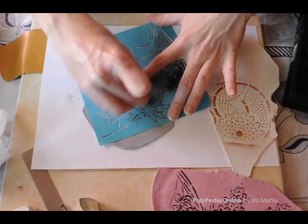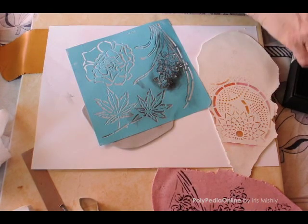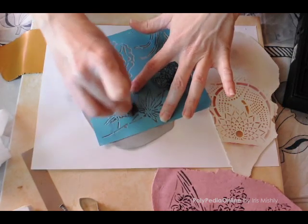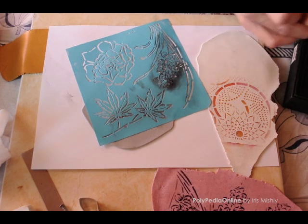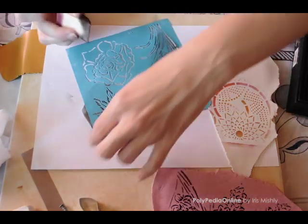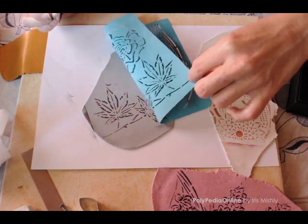The last clay sheet is the gray one. I chose brown chalk with the flower stencil. Sometimes the chalk becomes sticky due to frequent touch with the clay, so you may need to use a blade and shave off the outer layer of the chalk. When ready, pick or peel off the stencil.